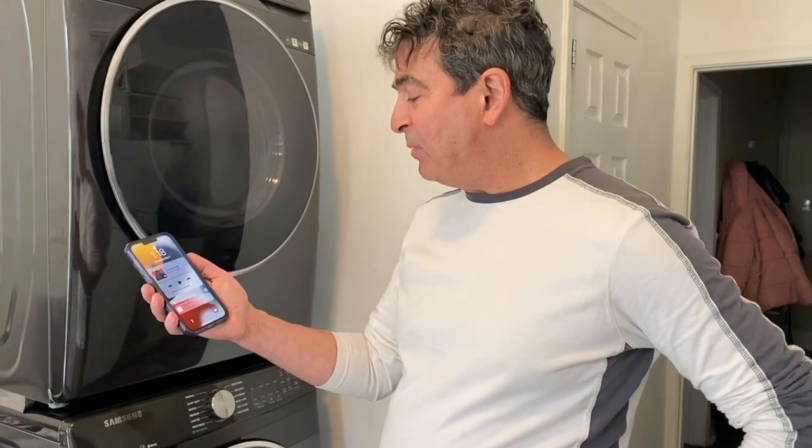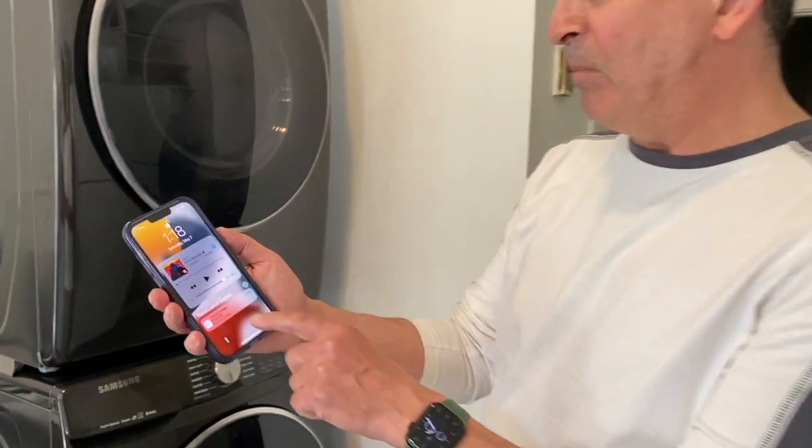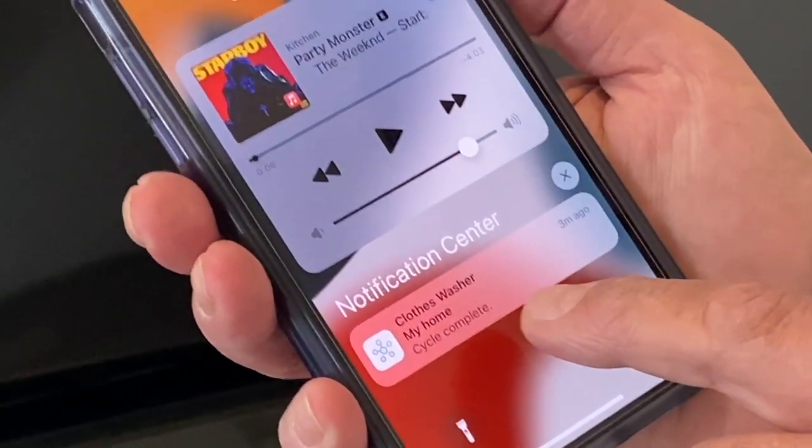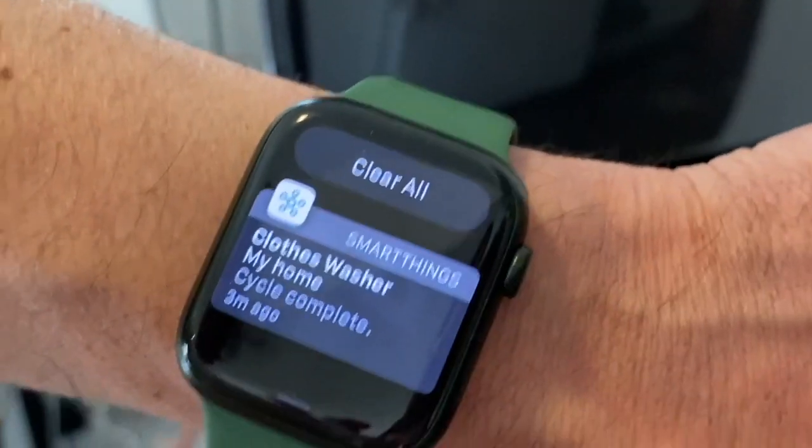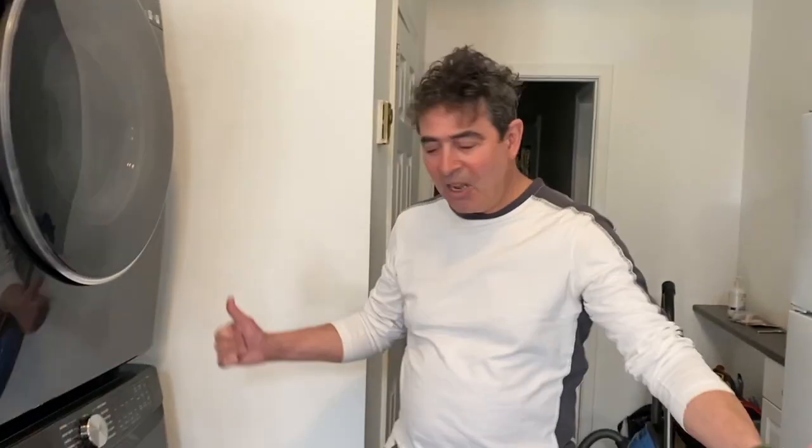The washer cycle is complete, and here's my notification — it beeped and says 'cycle complete.' Clothes washer in my home: cycle complete. There's my notification on my watch as well. We're going to run the dryer now. All right, time to flip the laundry.